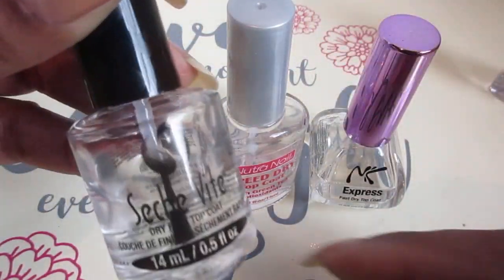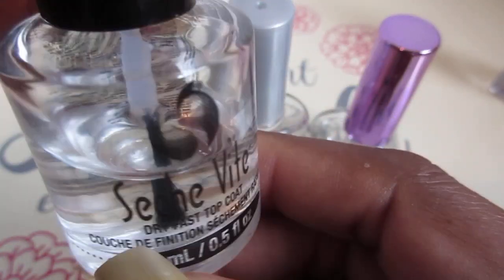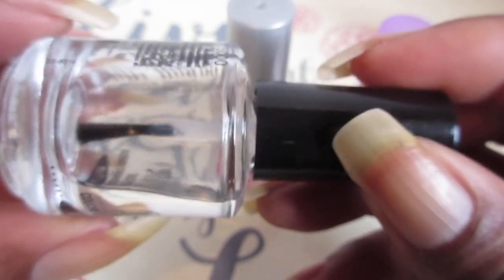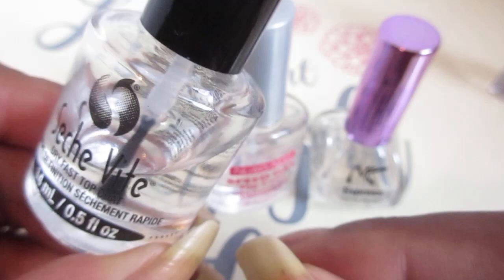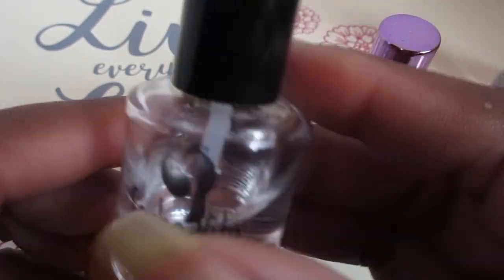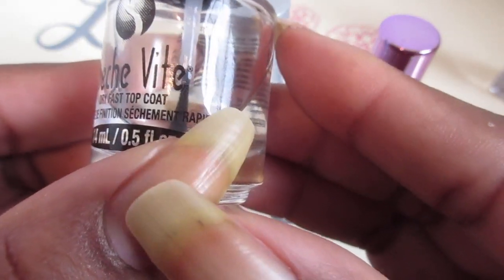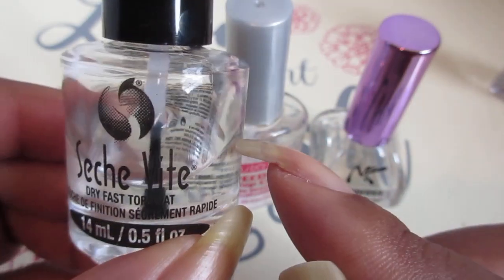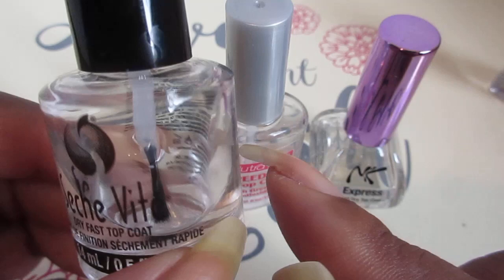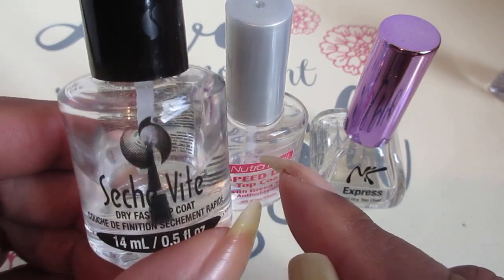I'm gonna start off with the Seche Vite. I like the Seche Vite, but when it gets down to the bottom it gets kind of thick. When I apply it to my nails it really looks good, but the next morning it pulls my polish up — it's really weird. I really like it because it's a very good fast drying topcoat.